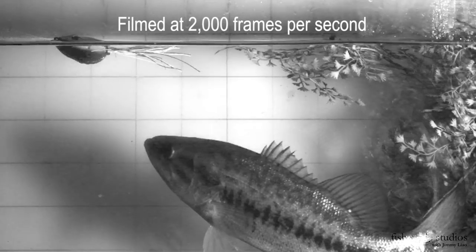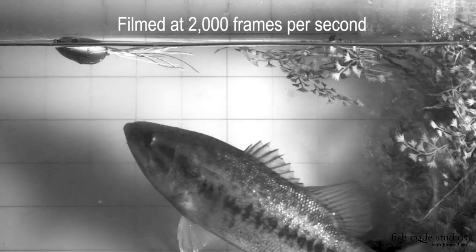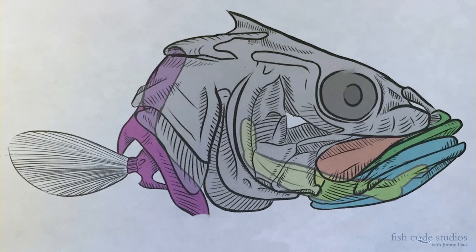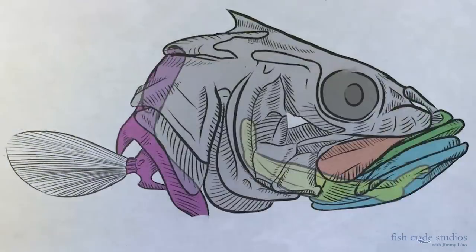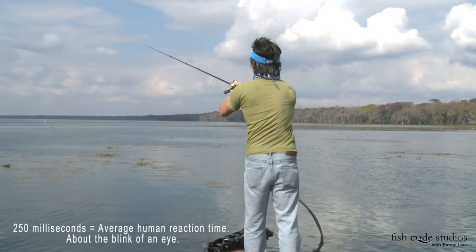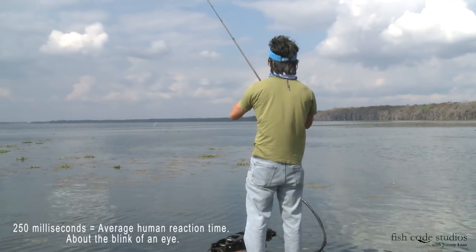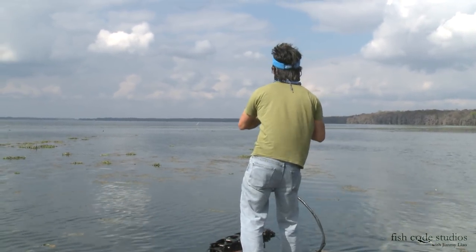Before committing, the bass comes in for a closer look. Is this the rejection moment? Now it's go time. Over 20 muscles and interconnected bones are activated. The average human reaction time is about a quarter of a second, which is about how fast it takes for you to blink. That means you can't start moving the rod fast enough, let alone set the hook — you cannot react fast enough to pull the frog out of its mouth.